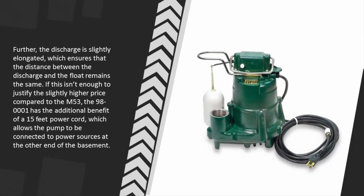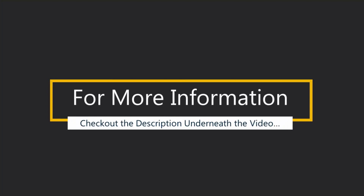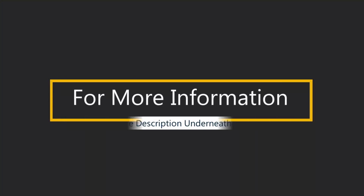The discharge is slightly elongated, which ensures that the distance between the discharge and the float remains the same. If this isn't enough to justify the slightly higher price compared to the M53, the Zoeller 980001 has the additional benefit of a 15-feet power cord, which allows the pump to be connected to power sources at the other end of the basement.